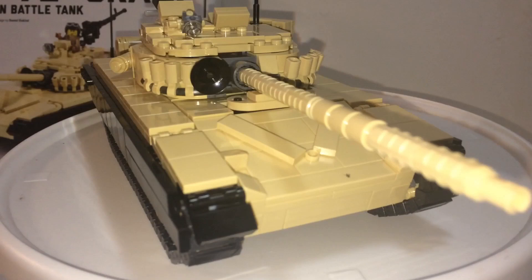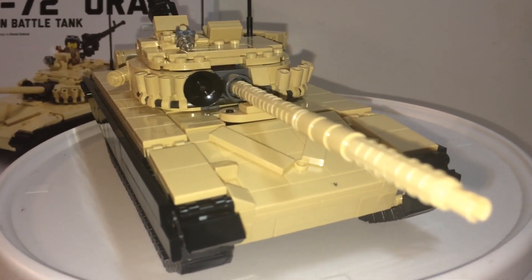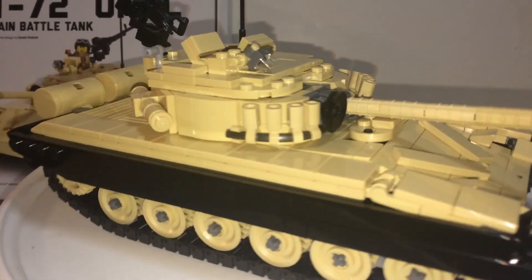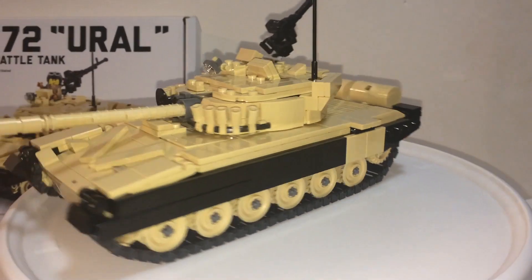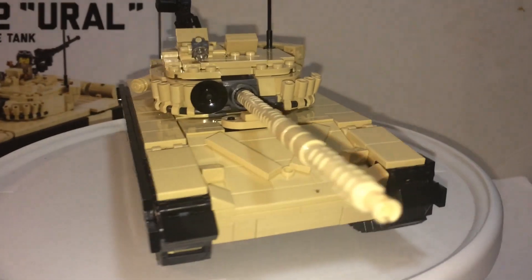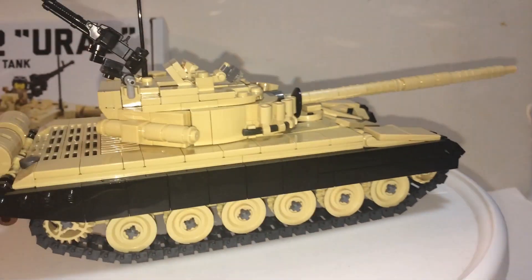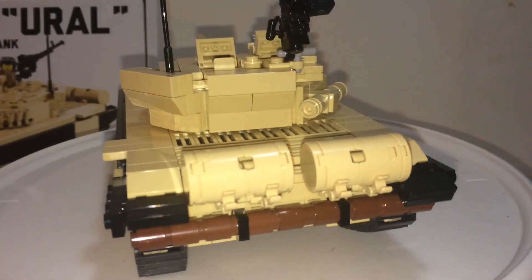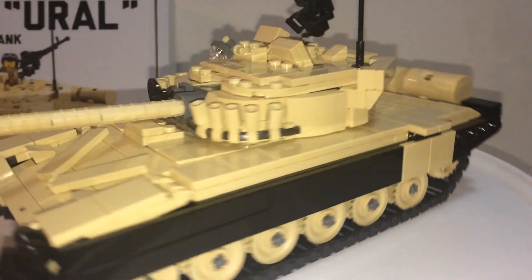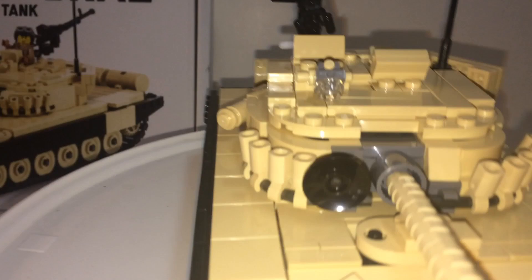Take a look at the tank. It has an 8-wide body plus the track, so that's 12 studs, and with the side skirts it's a little bit over 12 studs wide. Nice size for this type of tank. You have 6 wheels plus 2 on top. It looks nice in the back and I like the detailing in the front.